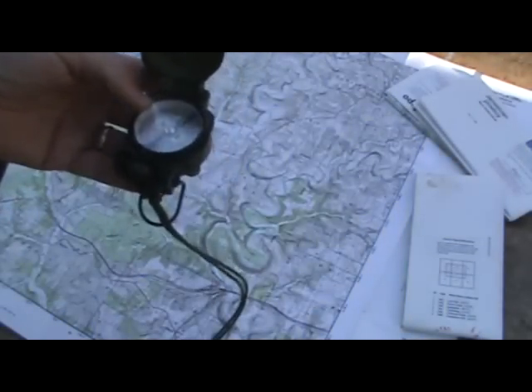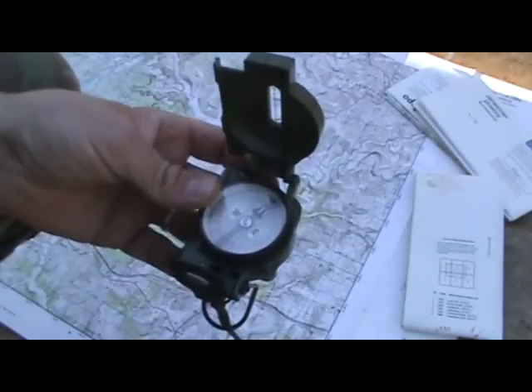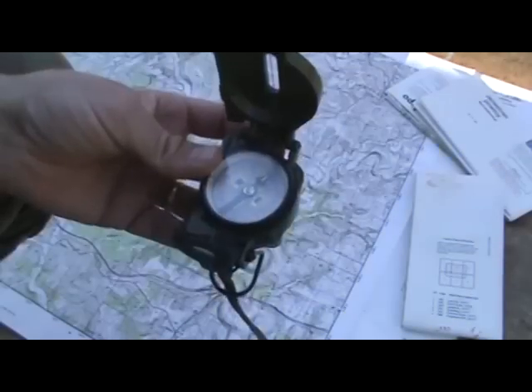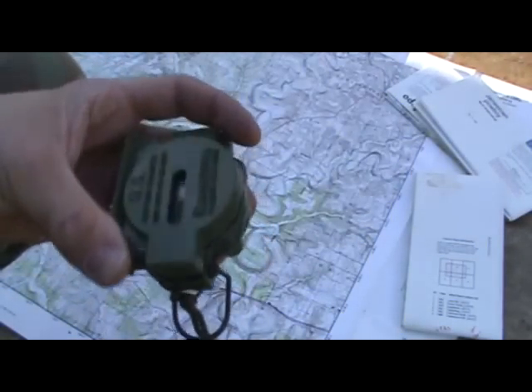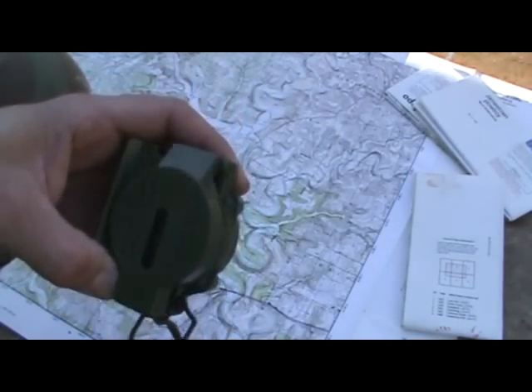Once you have that heading or azimuth, that's what you stick to. You follow that heading until you reach point B. That's highly oversimplified, but that's the basic understanding of it. There will be many azimuths you shoot and many direction changes depending on terrain.